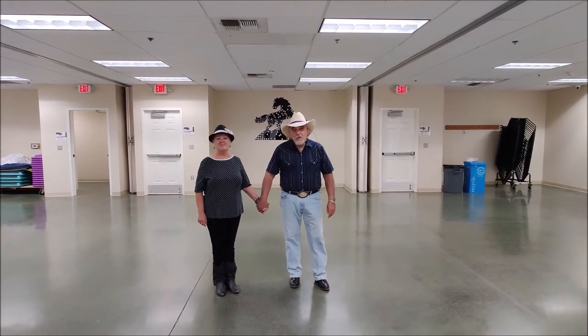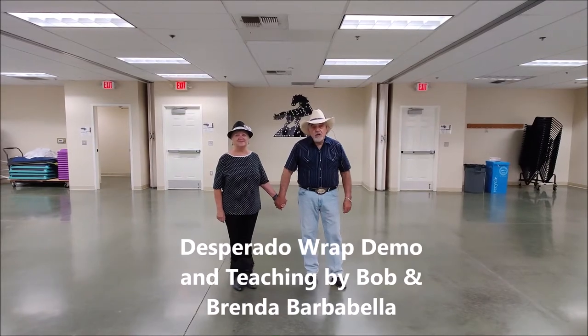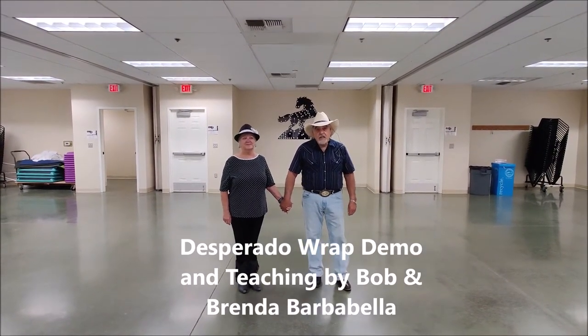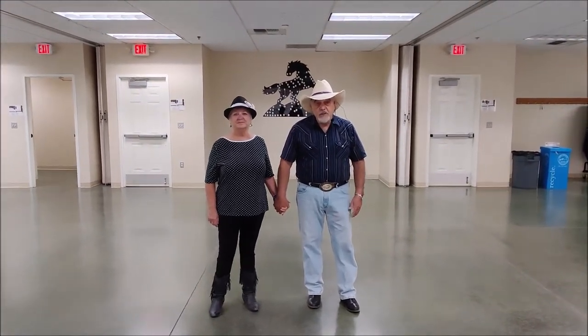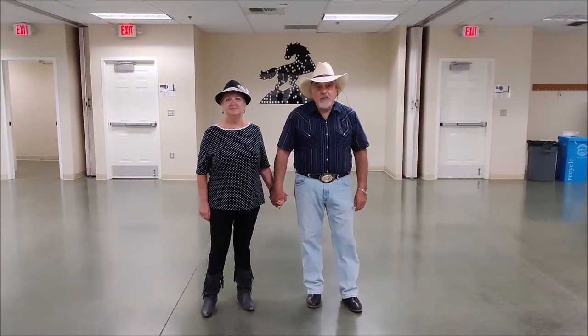Hello, I'm Bob Barber-Beller. This is my wife, Brenda. We're going to do a demo on the Couples Dance Desperado Rap. It's a circle dance, 24 counts. It's a short pattern. So we're going to do a demo for you first, and then we're going to do a teaching step-by-step for you after the demo.